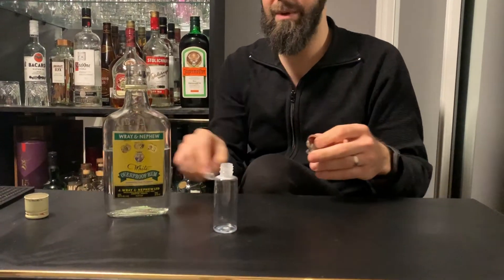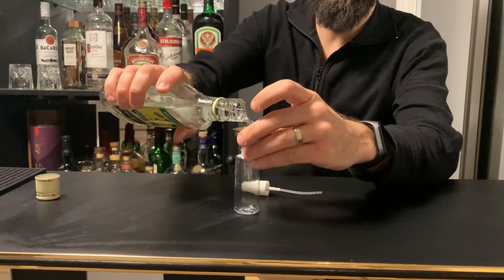If you want to make life a little easier on yourself applying it, you can get one of these little portable mini spray bottles.